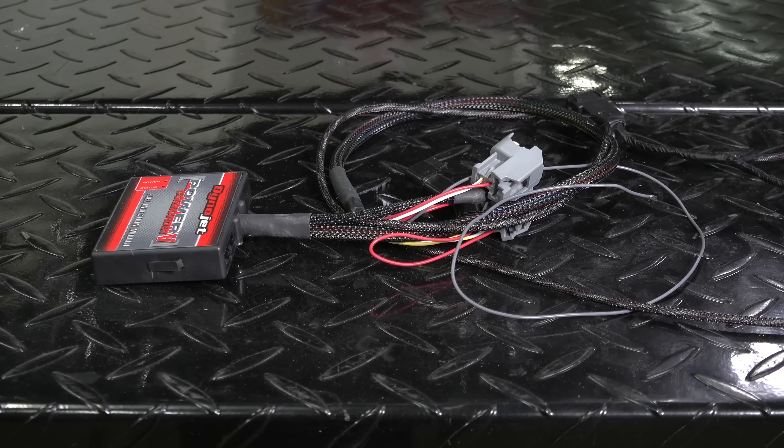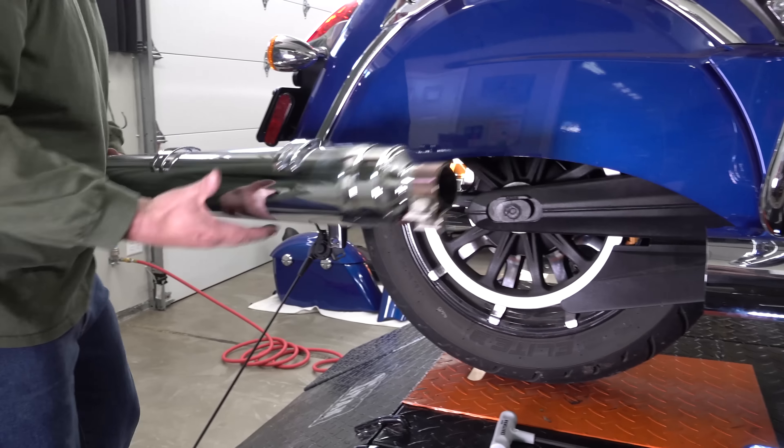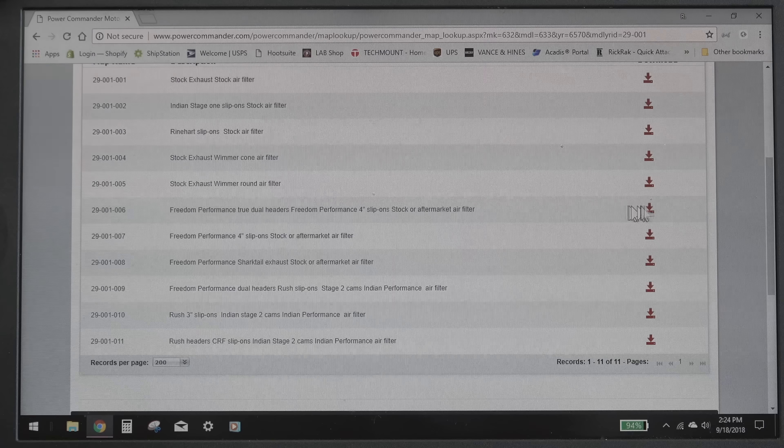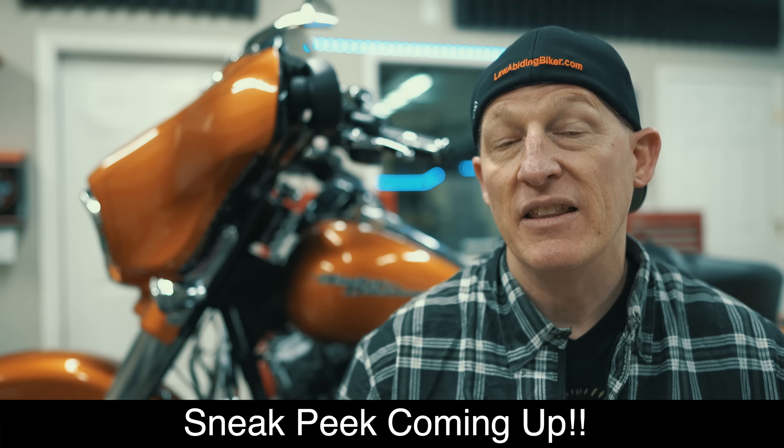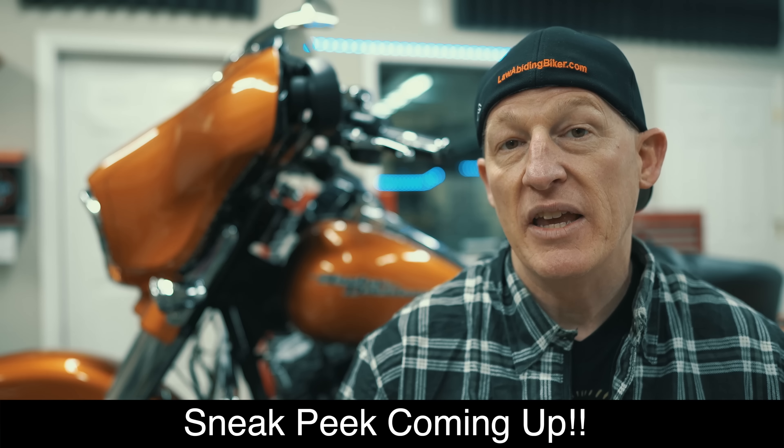The nice thing about putting an aftermarket EFI tuner like the Dynojet Power Commander 5 is that if you do make any changes in the future, it's as simple as downloading a new canned map from Dynojet and uploading it — and you're off and running. In contrast, with a stock download at a dealership, every time you change something you're going to go back in and pay them again. So you have a lot of freedom with an aftermarket EFI tuner.